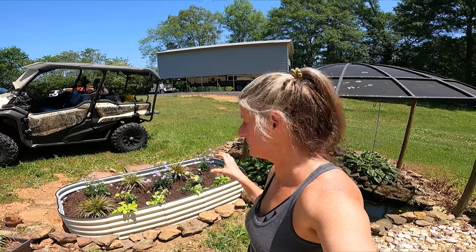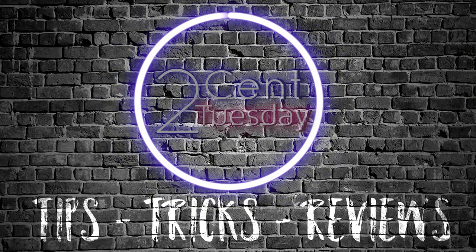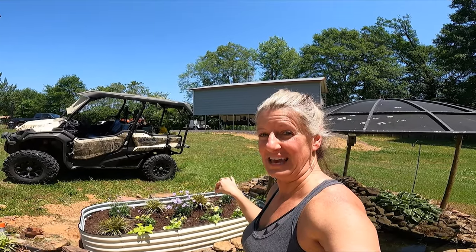On this Two Cent Tuesday, I'm going to do a review on this Ollie Gavanagh's Planner and let you know my thoughts. I really want to say thank you to Ollie for reaching out to us about this planner. They did sponsor this video, so now let's go back a little bit in time and I'm going to show you how I put this together.